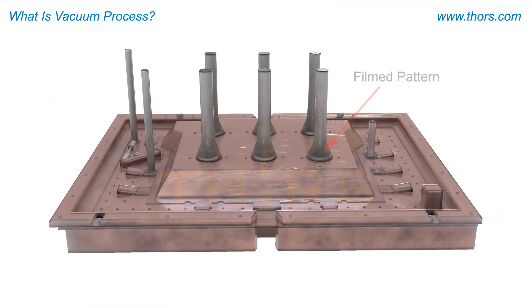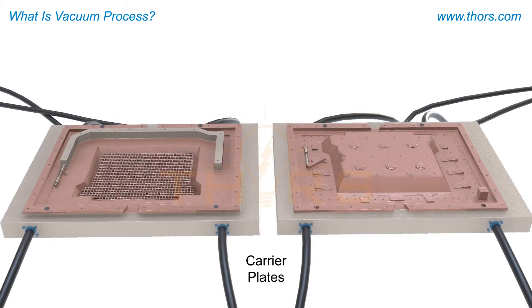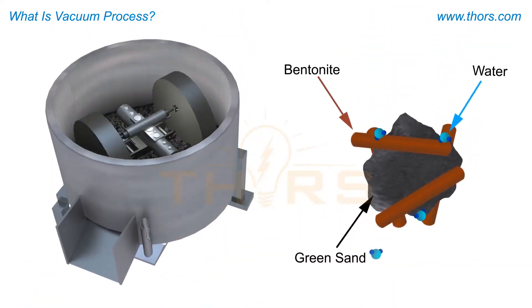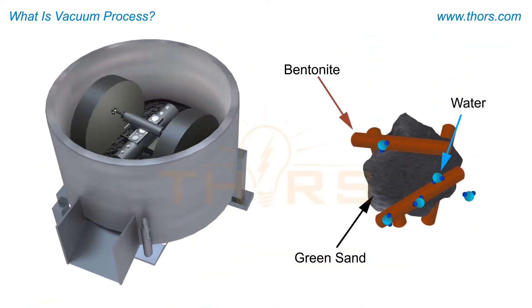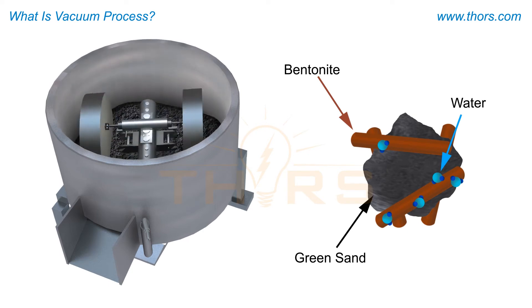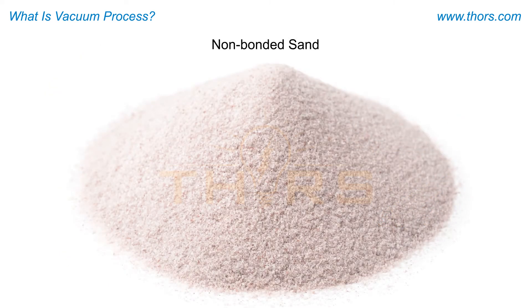The process involves overlaying the pattern with a plastic film and making the molds in specialized flasks. In contrast to conventional sand casting processes that use clay or a chemical binder to bond the mold sand together, the vacuum process uses non-bonded sand that is free from chemical binders.